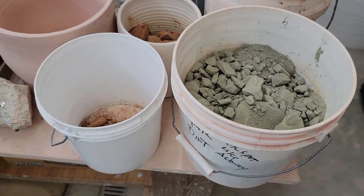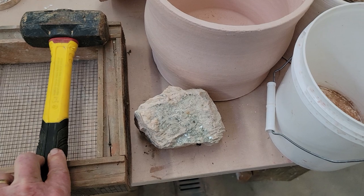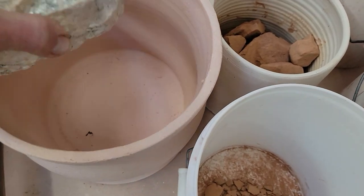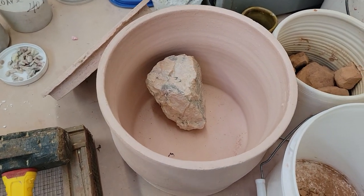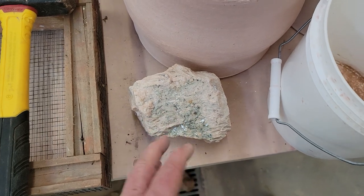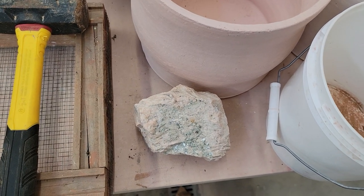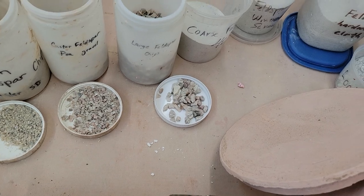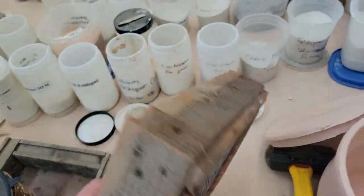My main tool, I hate to admit, is this sledgehammer and the kiln. I'll get saggers — just cylinders I've thrown — and put material like feldspar in there, then bisque fire it when I have space. I'll pull it out and it'll have fallen apart a little, because the heat causes it to expand and contract quickly, which weakens the bonds. Then I can whack it and get different chips, then collect them and run them through a sieve.